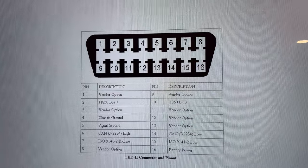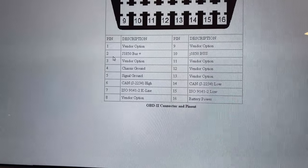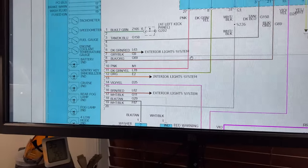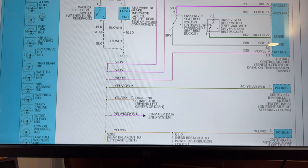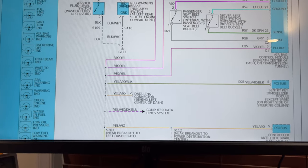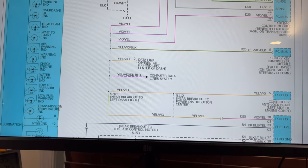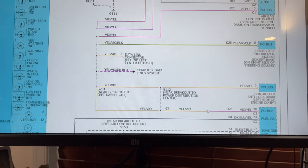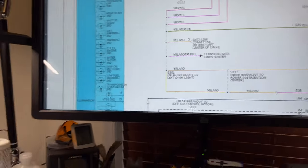This is just a DLC connector — I always write all the information I need on it so I can grab it any time. You can see the PCI bus and the color diagrams. If you follow pin 14 on the color diagram, that's the PCI bus connected to the sentry — the VTSS as they call it on the pin-out, which is just the immobilizer. Then you have pin 2 on the PCI bus. This one-wire communication system has been in Jeep/Chrysler vehicles for many years — it's pretty straightforward for anyone familiar with automotive electronics.